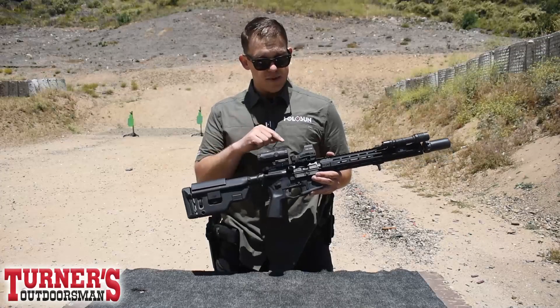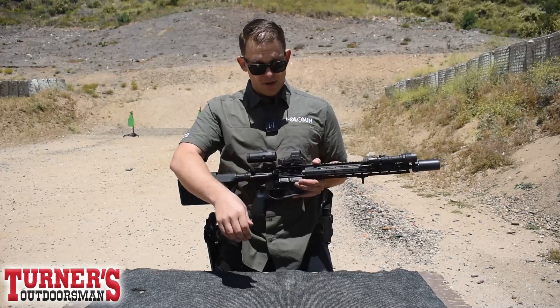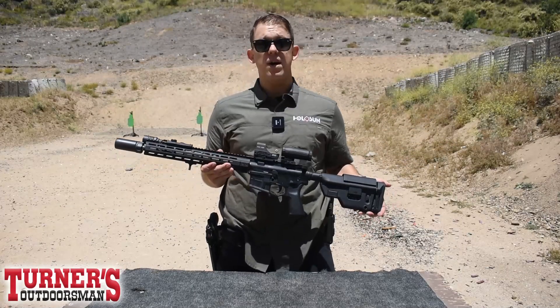One of the really nice features about the 510 is going to be the mounting situation. It's very simplistic. There's a small button you can push, and the optic will simply pop on and off with ease. Additionally, it will feature buttons on the sides here for quick adjustments.